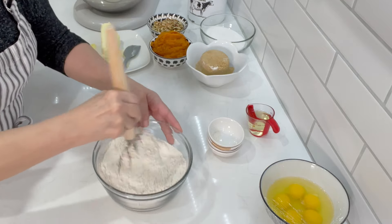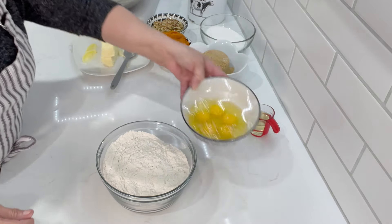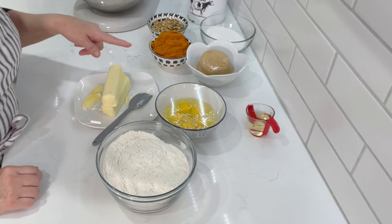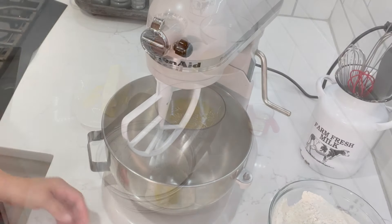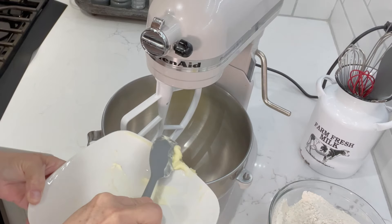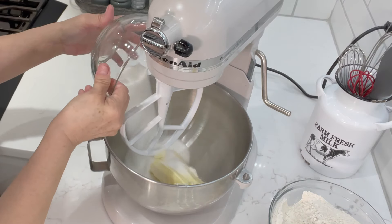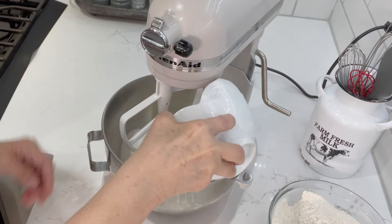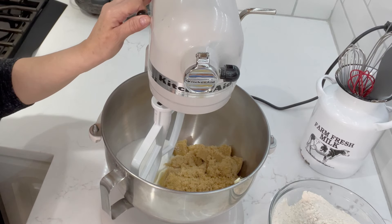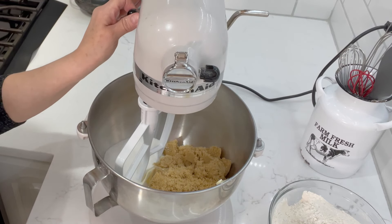Everything is at room temperature. I have some eggs and my butter, and we're going to start by creaming our butter and our sugars together, then add our eggs. Here we go with the butter — two sticks at room temperature, very soft, which is very important for this recipe. We're going to add our white sugar and our brown sugar, then beat this for about three minutes until it's nice and creamy. Once the butter changes to a lighter color, we'll add the eggs one at a time.